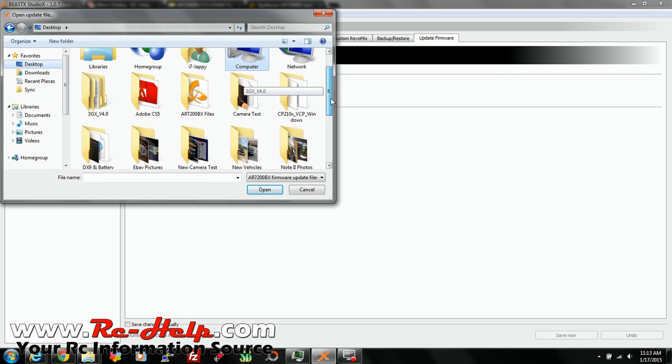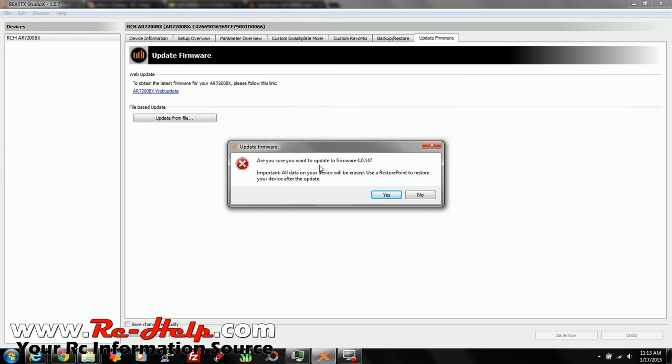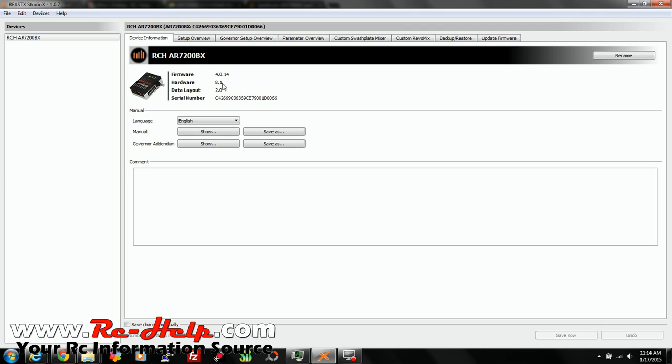Mine's on my desktop. Once you've found your file, all you'll do is double-click it. It will ask: are you sure you want to update to 4014? All data on your device will be erased. Use a restore point to restore your device after this update. I don't have anything I want to keep — this is going to be for a completely different helicopter — so I'll click Yes. Now all this is in real time, I'm not speeding this up at all. Looks like everything's done. The BeastX is restarting. Now we have a Governor Setup tab up here. We'll go over to device information — 4014. As you can see, it no longer says there's an update available.